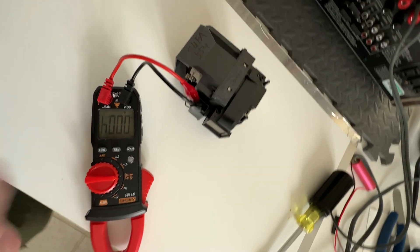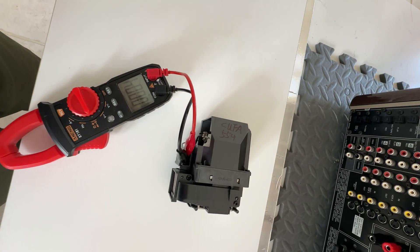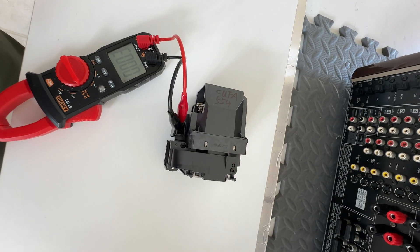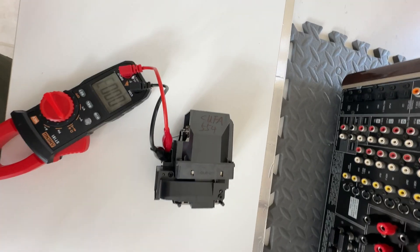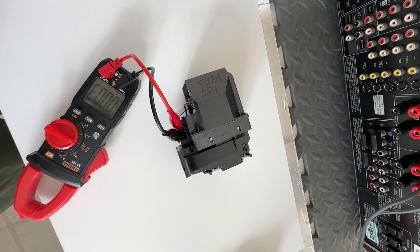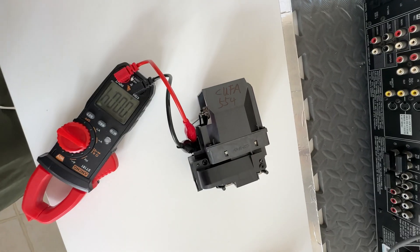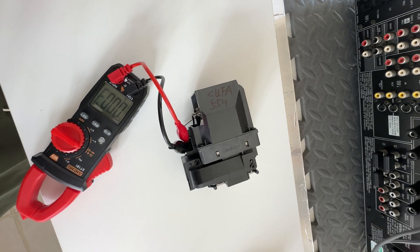This is the problem. I believe it's a kind of deposition between the electrodes making it short. A good projector lamp should actually be open circuit, and when you have a high voltage applied to it, it excites the metal vapor inside to produce light — that's how it works. So if it's short, then this lamp definitely is no good.